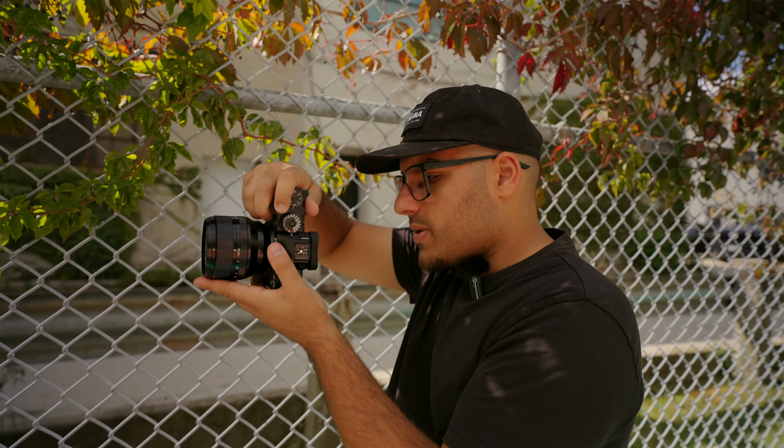After I changed the tracking sensitivity and switched to back-button autofocus, I was able to nail focus on almost every shot. Every single one's in focus now.